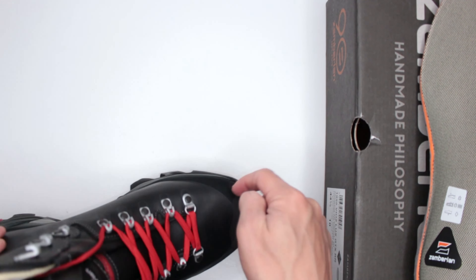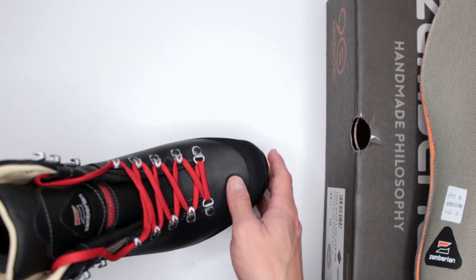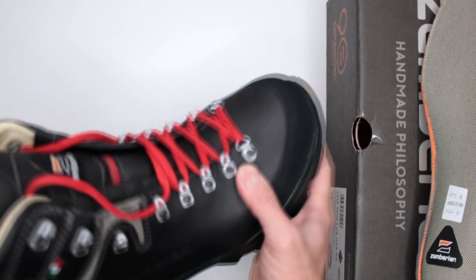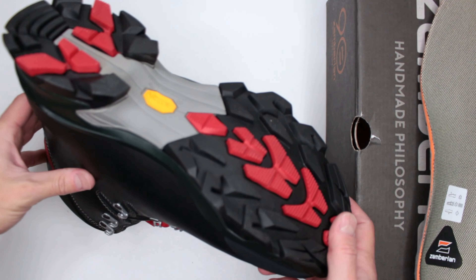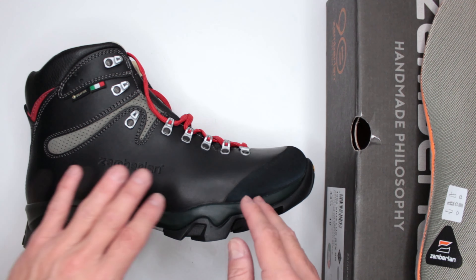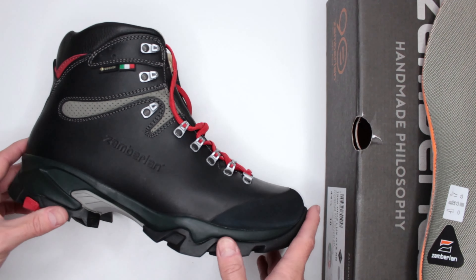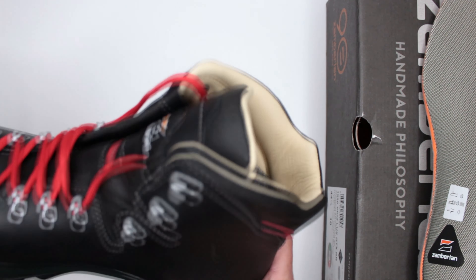Protection is also excellent. The toe is as good as — if not better than — a composite toe. You can drop weight on it and it will hold. On a rocky road or mountain, this provides more than enough protection. The leather throughout is high quality and provides great protection for the ankles and the rest of the foot. And of course there is that absolutely massive outsole, which we'll cover later, providing protection from below. Proofing and protection-wise, these boots are fantastic.